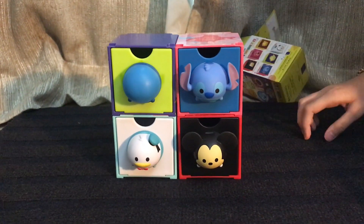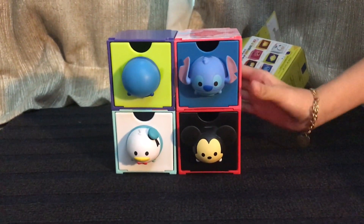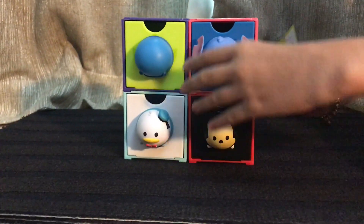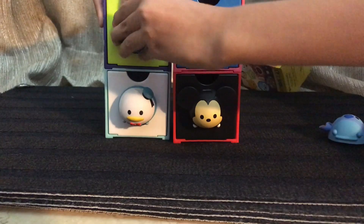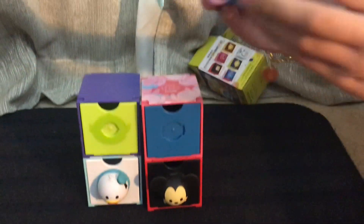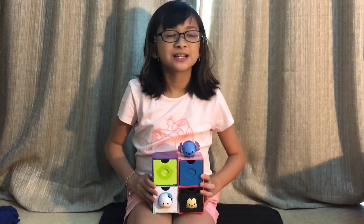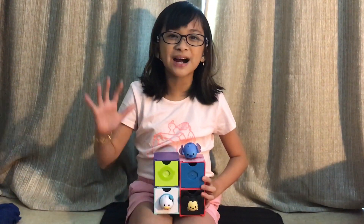I am really happy that I got 4 different ones. As you can see, you can stack them all on top of each other. And like I showed you before, you can mix and match your own Tsum — so cute, right? And that will be it for this video. I hope that you liked it. If you did, like and subscribe. Bye!